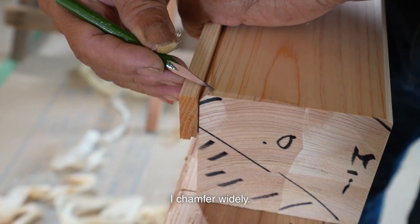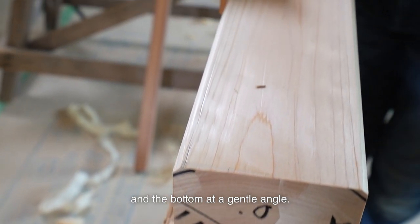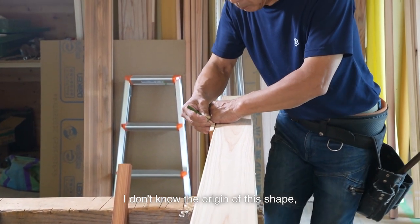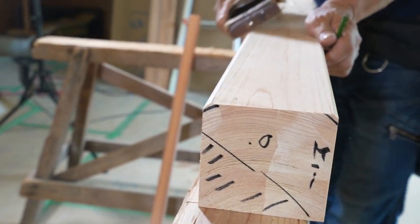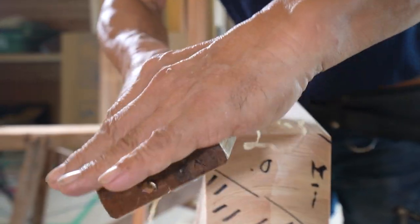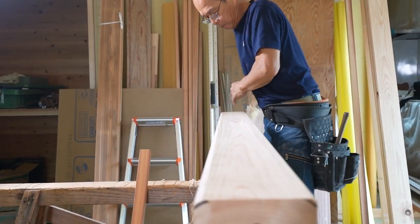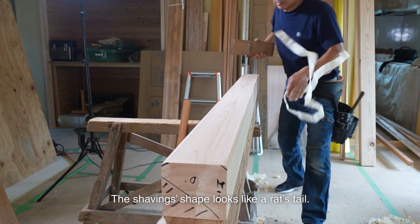I chamfer widely. I chamfer the top neatly at 45 degrees and the bottom at a gentle angle. The top front side will be widely chamfered. I don't know the origin of this shape, but it's been like this for a long time. The planer's blade was dull this time — the shaving shape looks like a rat's tail.